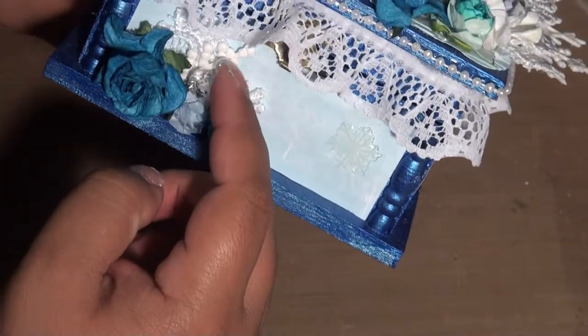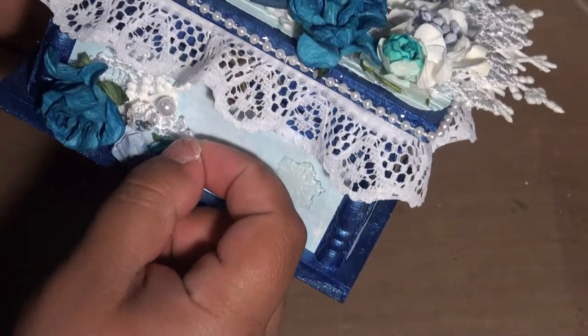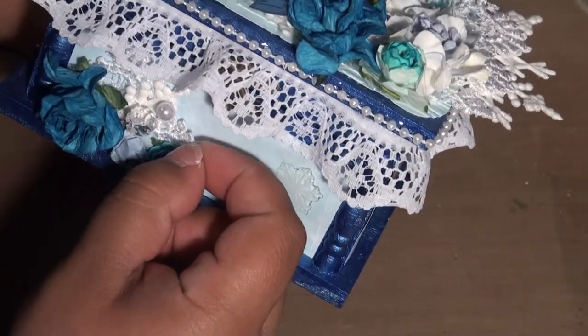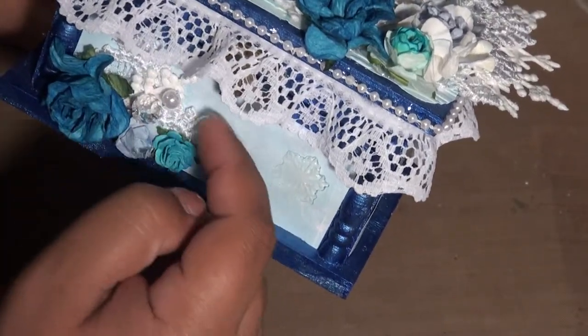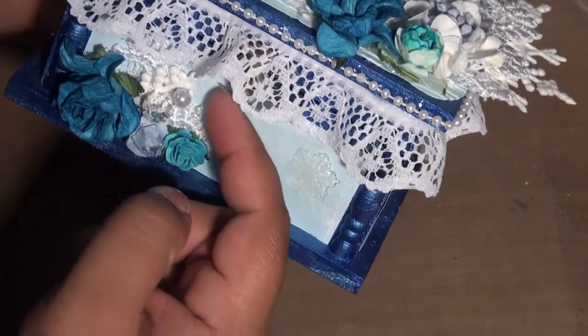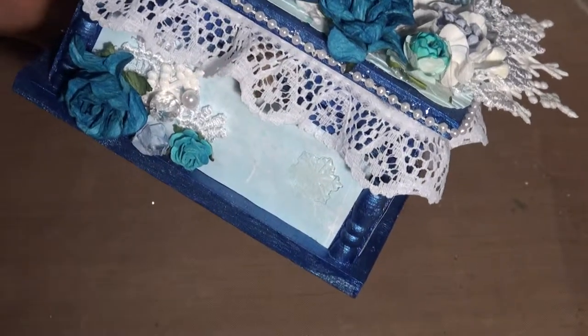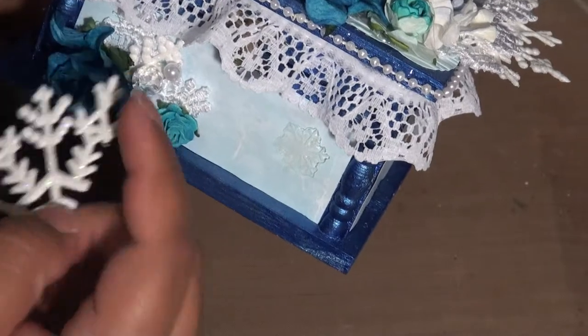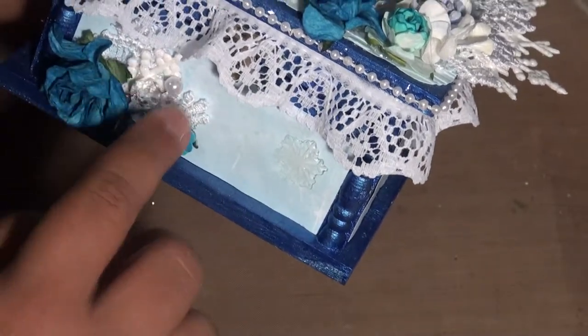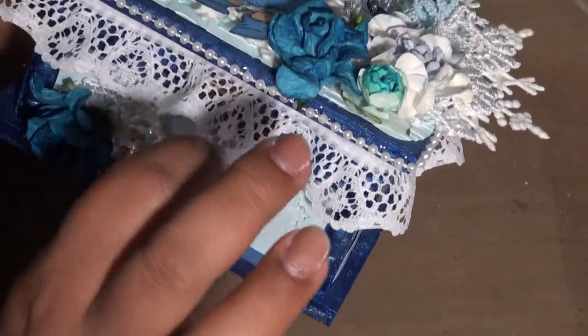This is also Wild Orchid Crafts Venice lace — I just took a little piece and put it back here to give it a different look. And this is a piece of a snowflake that I chopped up, and I put one of the sticks of the lace here.